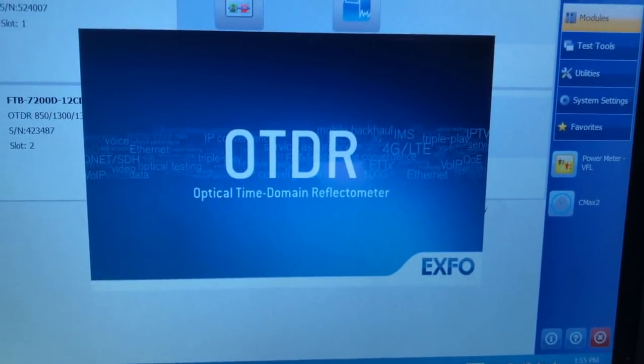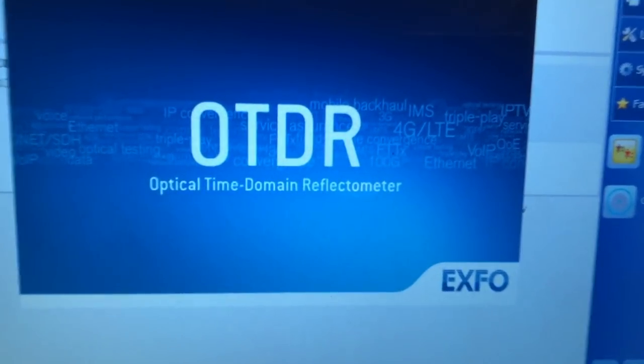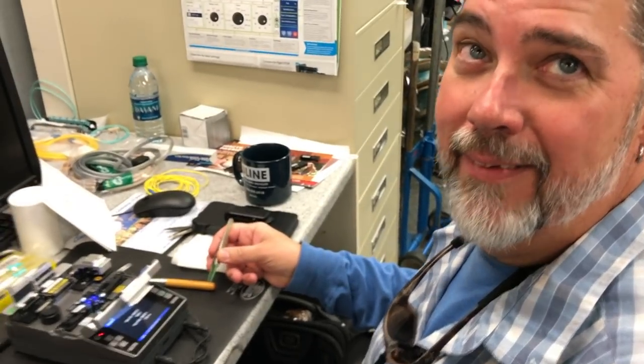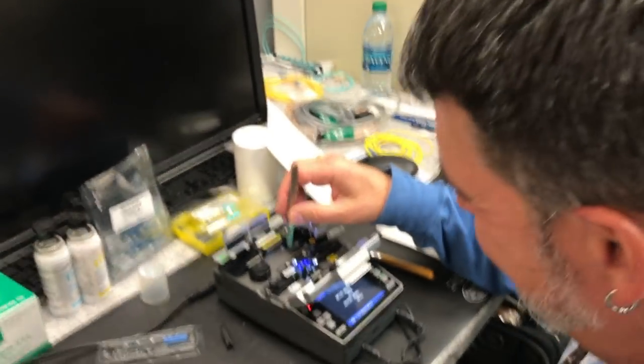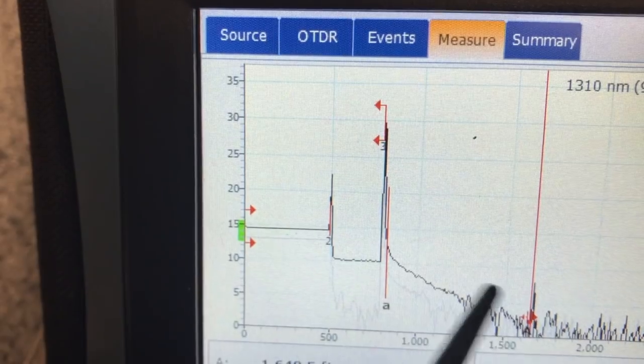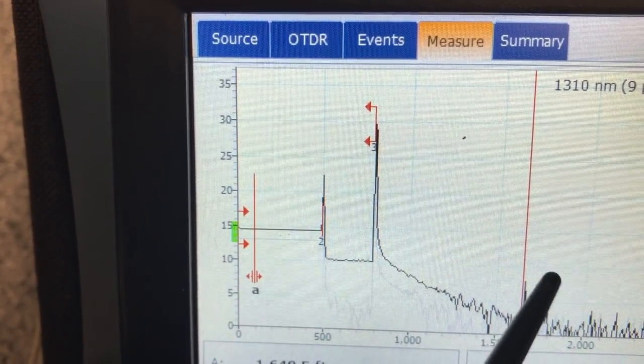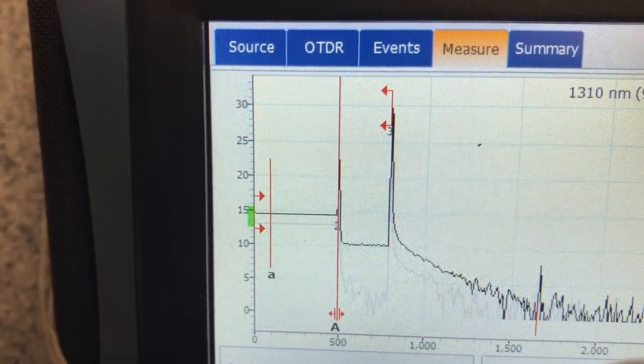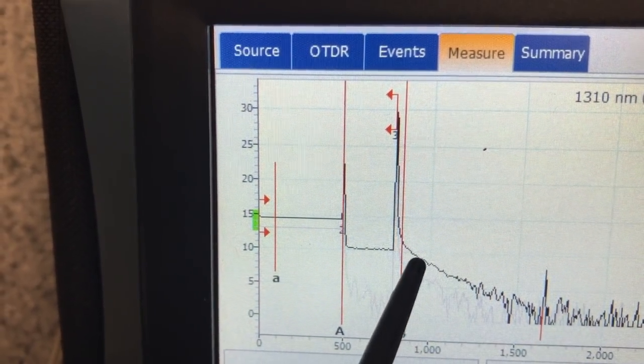It's an OTDR — an optical time domain reflectometer. It measures how well the light goes through the fiber, and it'll tell us if we have any issues on this reel of fiber and pretty much exactly where the problem would be.